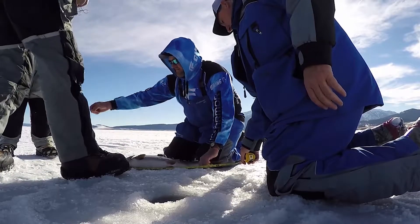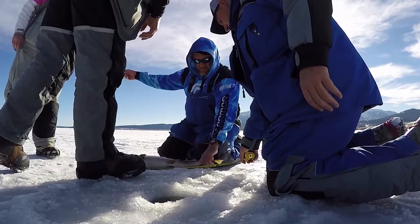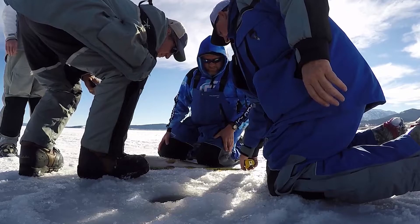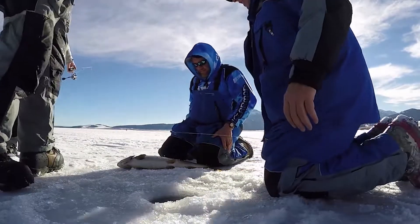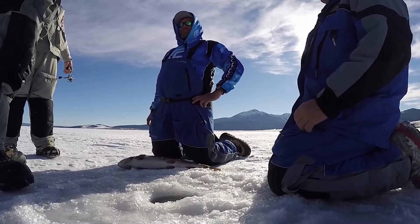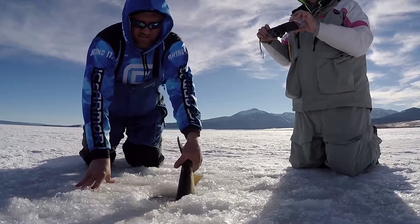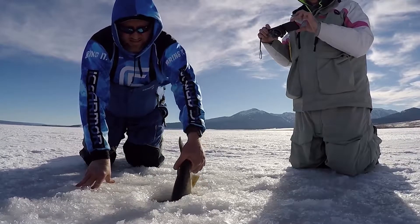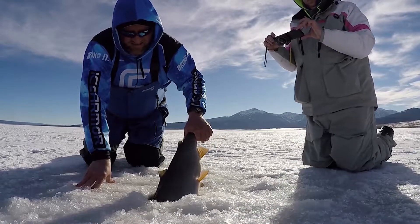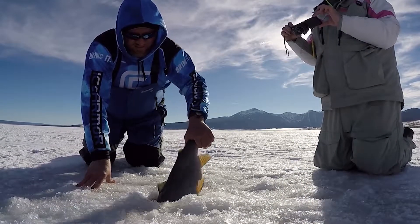If you release him, you've got the record by two and a half inches. It measures 25 and a quarter, 25 and a half inches — that's catch and release record territory. He's kicking, he's kicking — let's give him a second, make sure he's gonna make it.